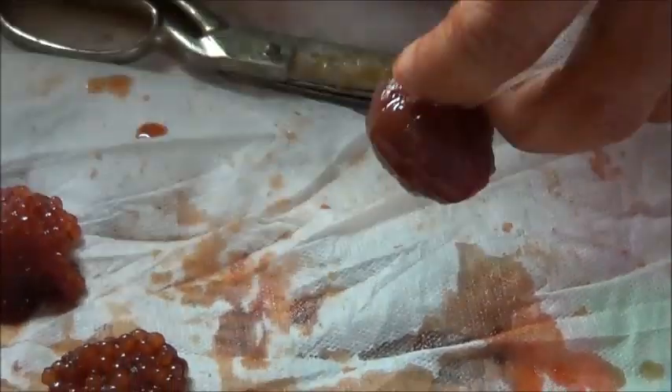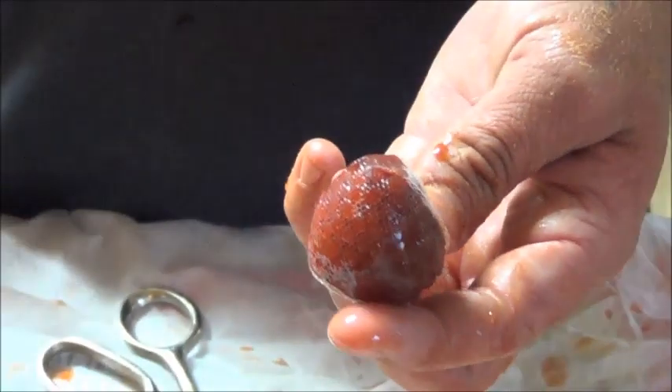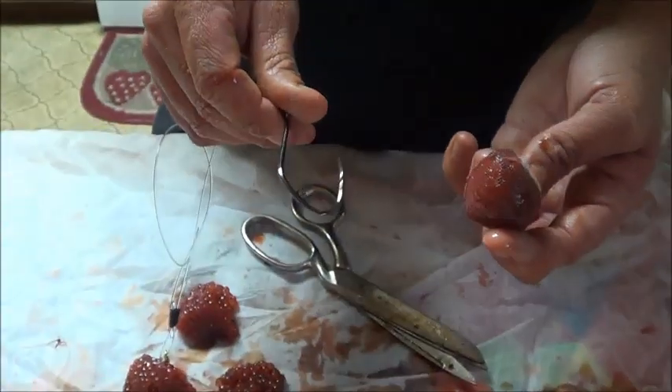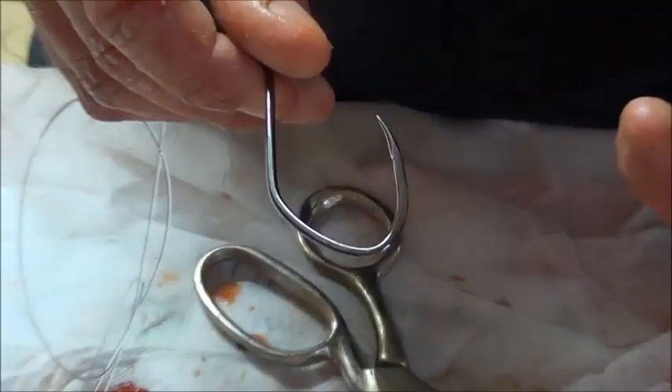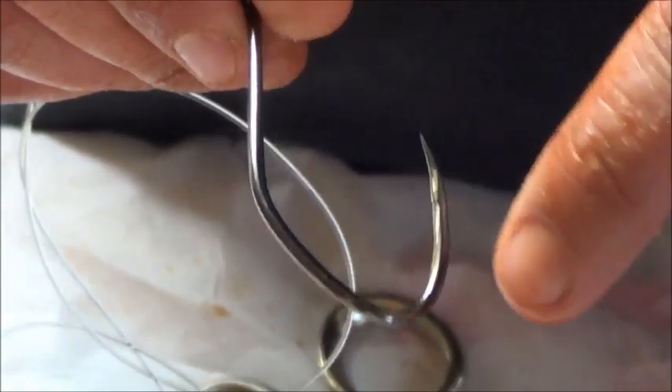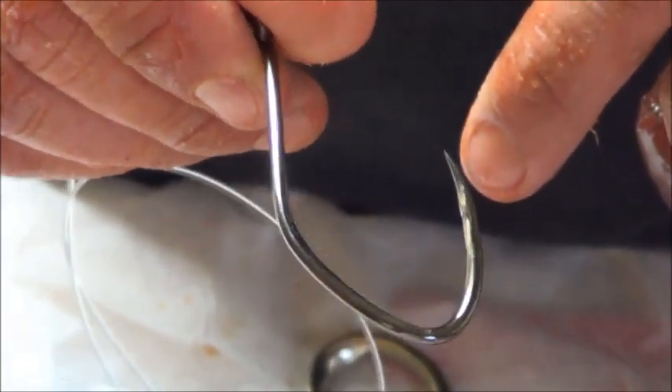After I'm done with that, I'll trim off this little excess nylon. There we go, and then I got my Roe Ball. I'll get these Gamakatsu River to Sea Hooks — sturgeon fishing out here on the California Delta now requires a barbless hook, so we've busted the barb off, filed it down, made it real smooth.